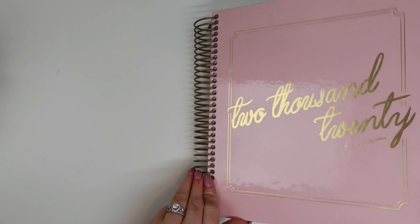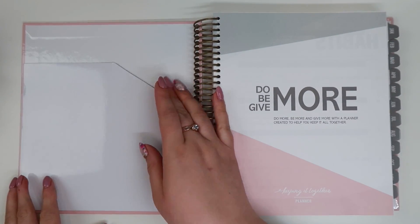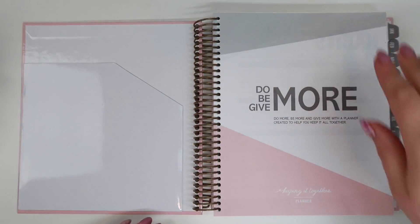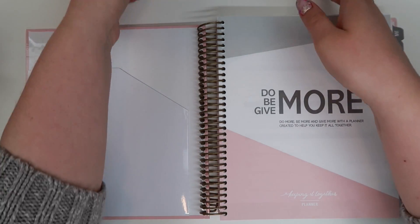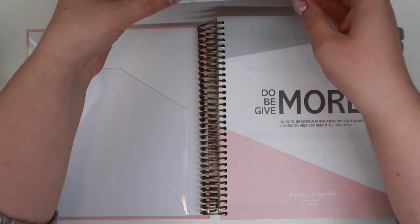So this is the 2020 weekly layout. We have this nice pocket folder in the front for just some little things — there was not a pocket folder in the 2019 one. This is like a neutral layout, whereas the 2019 one is colorful. I'm actually really pumped about the neutral one — that way I can customize it or not, and kind of just leave it open.